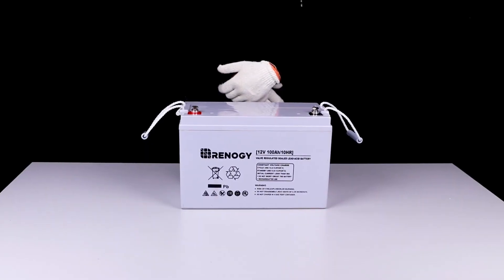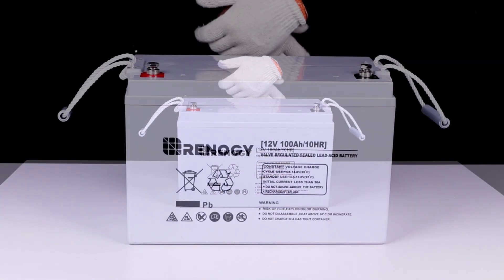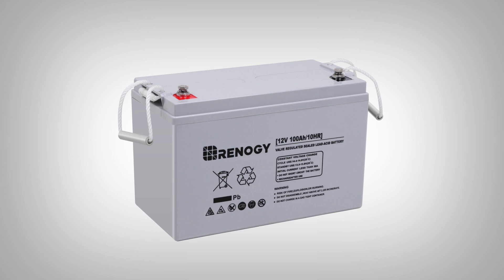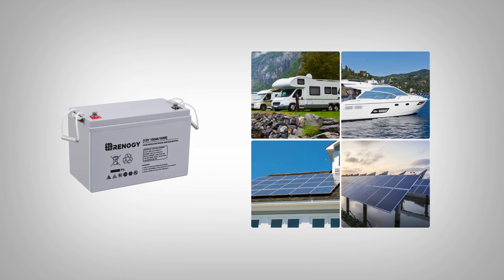In this video we will be showing the features and installation of a Renogy 12 volt AGM battery. The Renogy 12 volt AGM battery is a deep cycle battery specifically designed for solar energy storage applications.